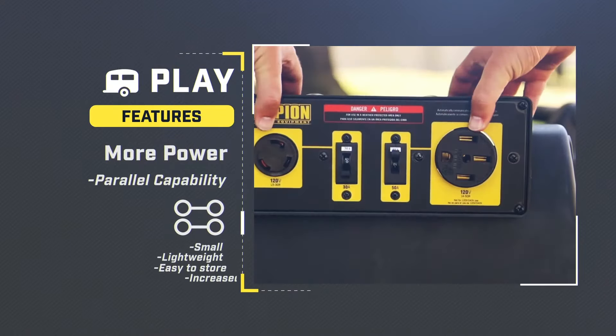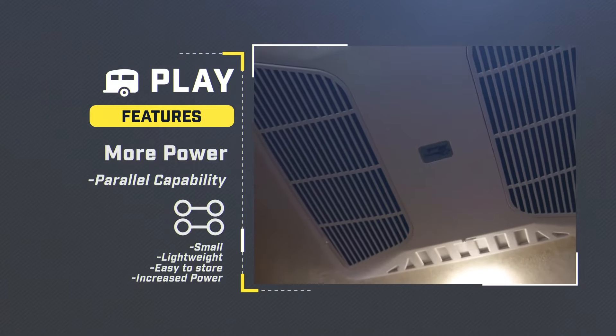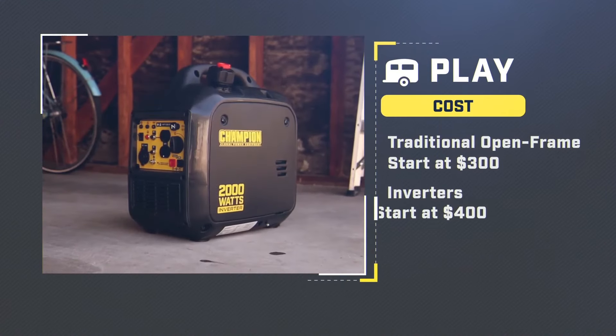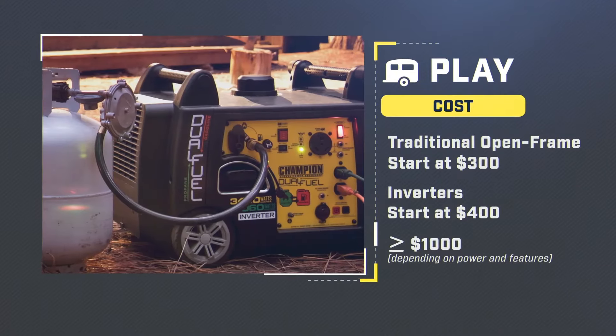This gives you the benefit of a small, lightweight unit that's easy to store with the power of a larger unit to run things like an RV air conditioner. Traditional open frame generators start around $300, while inverters start around $400. Your cost can be $1,000 and higher depending on the power and features you choose.